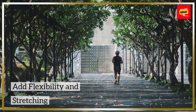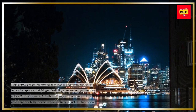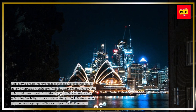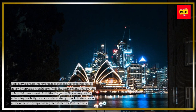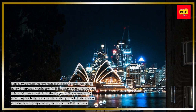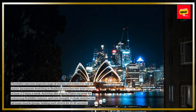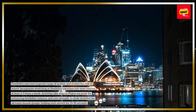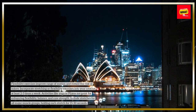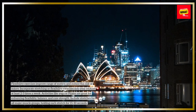Add flexibility and stretching. Flexibility exercises improve range of motion and reduce the risk of injury. Incorporate stretching or flexibility exercises into your routine at least 2-3 times a week. Activities like yoga or Pilates are great for enhancing flexibility, balance, and core strength. Include stretches for all major muscle groups, holding each stretch for 15-30 seconds.